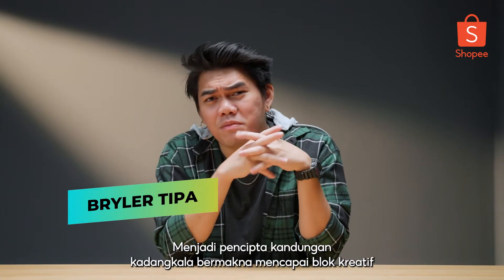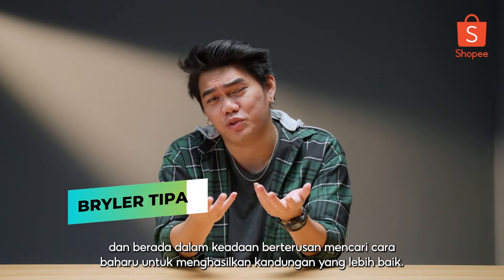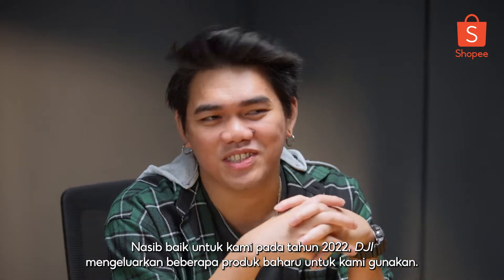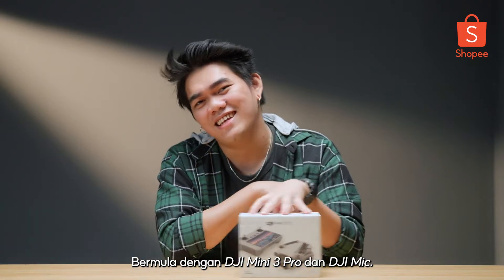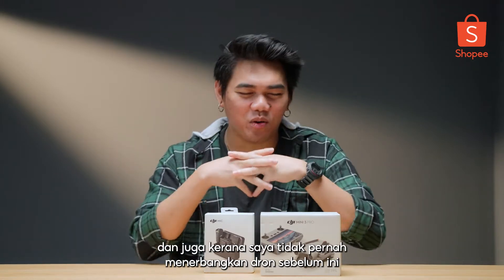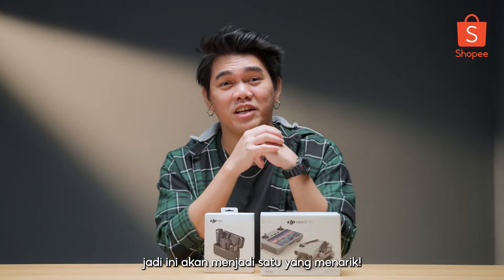Being a content creator can sometimes mean hitting a creative block and being in a constant state of finding new ways to produce better content. Luckily for us, in the year 2022, DJI released a couple of new products for us to use, starting off with the DJI Mini 3 Pro and the DJI Mic. I'm really excited to see what they offer, and mainly because I've never flown a drone before, so this is going to be an interesting one.